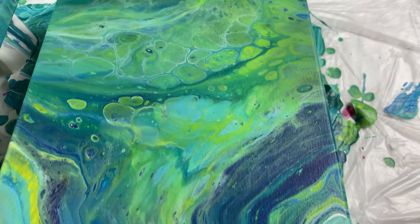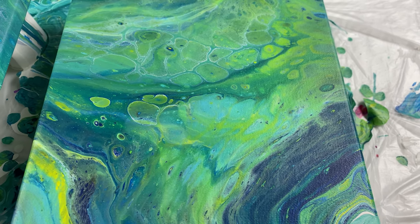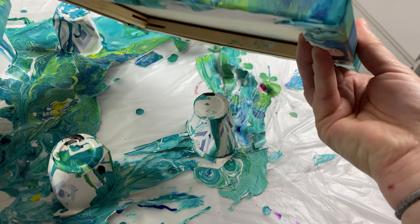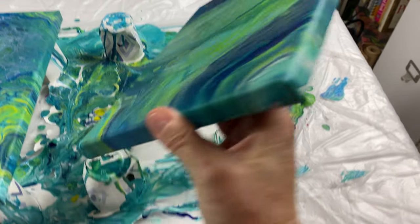This one was the dish soap that we sprayed on. Just some nice soft cells — very soft effect. The edges look great, no weird spotting.